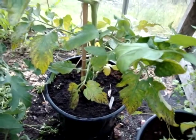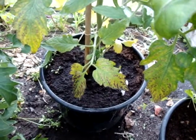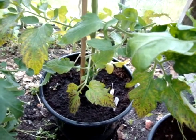If you do have leaves like that, it's not a big thing to worry about. It's generally magnesium deficiency and you can fix it by feeding with some food that has magnesium in it. And as you can hear, it's absolutely throwing it down again. Cheers.